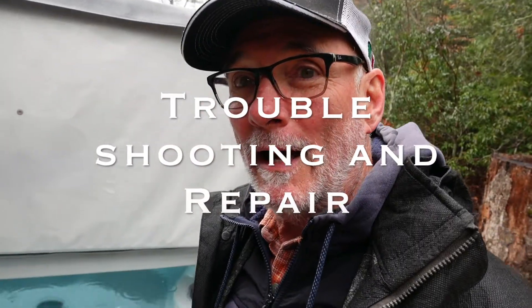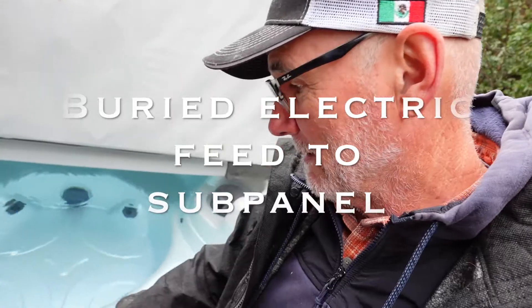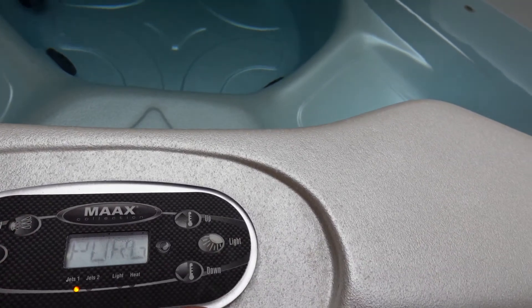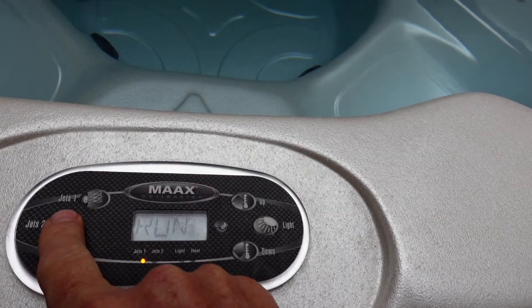We've got a new problem today — it's electrical. My hot tub is not working properly. It's getting power but it won't turn on: the pumps won't run and the heater won't work. We do have power, but when I try to run the pumps, lights come on but nothing happens. I talked to an electrician and he said it sounds like one leg of the 240-volt electrical supply is out, shorted out somehow. I have an underground buried 220 line coming from my main panel to the hot tub. Let's go do some testing at the panels.